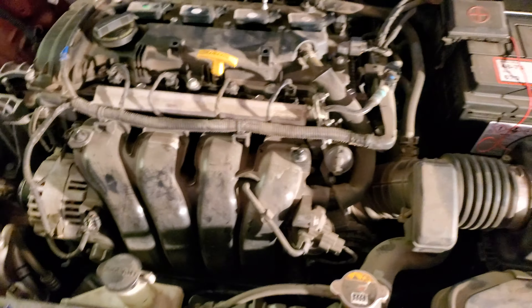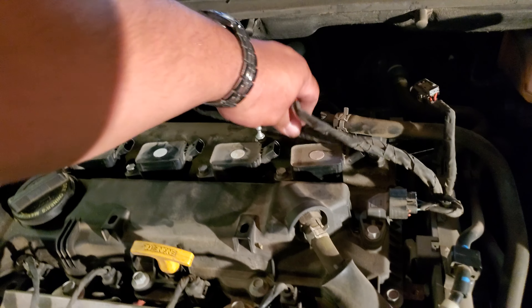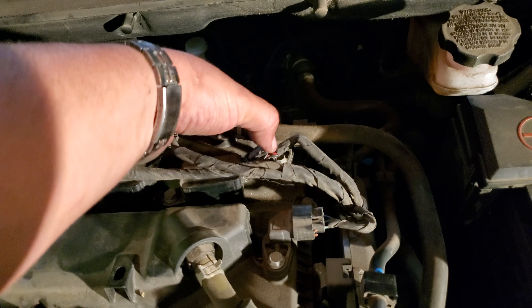Let's go ahead and tie it down. Perfect, not too tight — don't want to break the spark plugs. And let's go ahead and do the rest on the other three. Alright, and there is the last one.